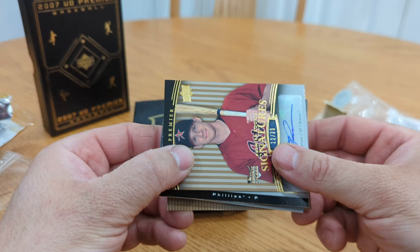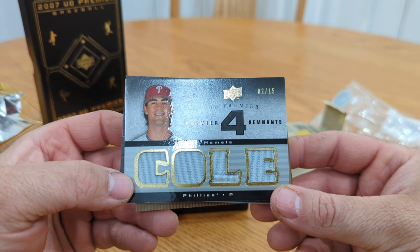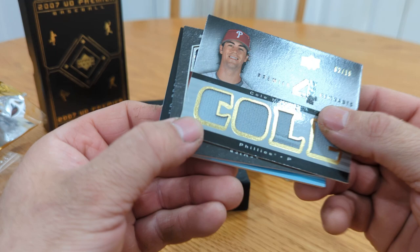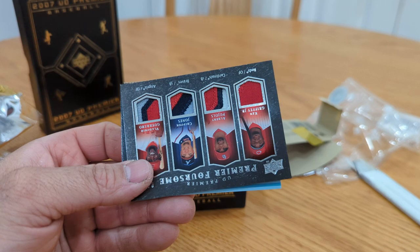All right what do we got here — we got Phillies. Oh, Cole Hamels! Cole Hamels Premier 4 Remnants, numbered to 15 — very nice Cole Hamels. Oh, little epic fail though — little damage right there. Poor Cole.